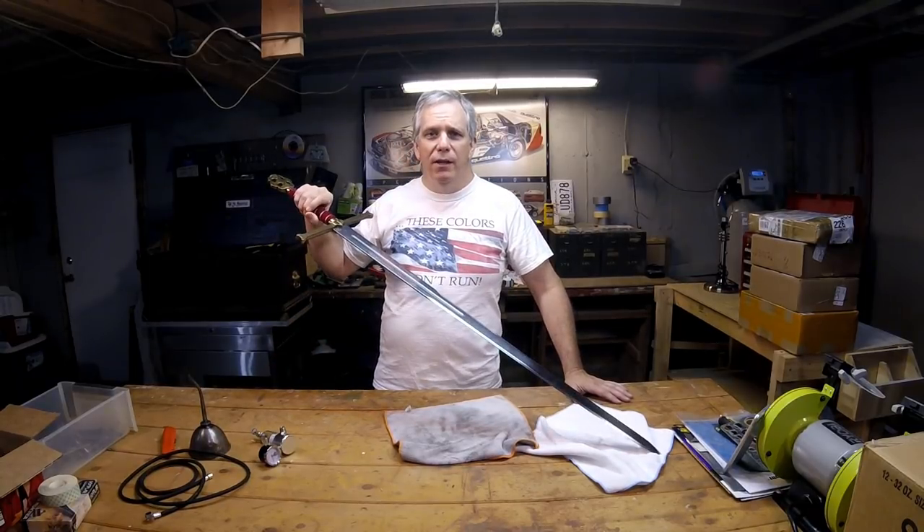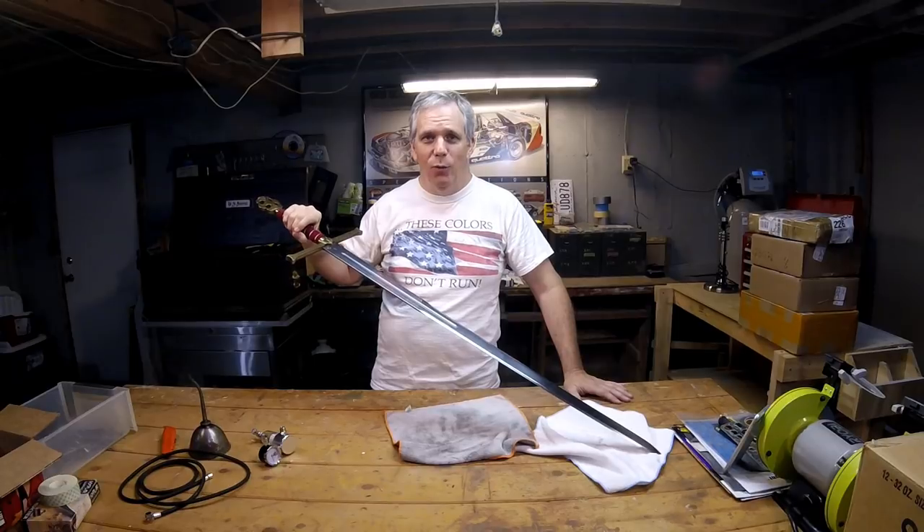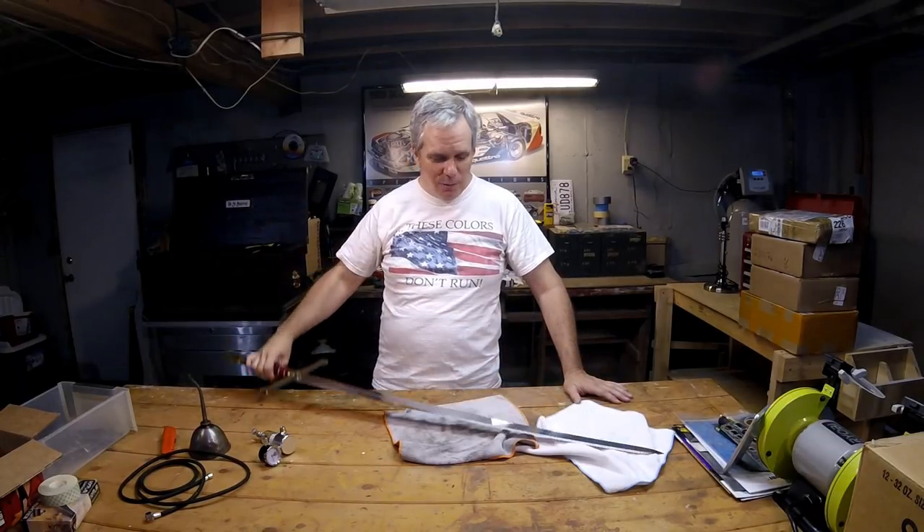Well hi everybody and welcome to Jim's sword channel. Yes, that's right — we're no longer doing scale modeling, we're only going to work with swords now. I hope nobody minds. I'm sure none of you are unsubscribing even now.